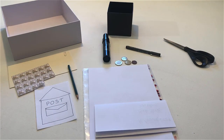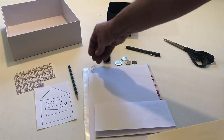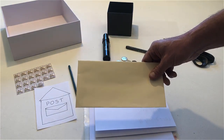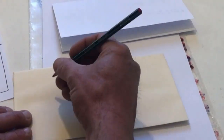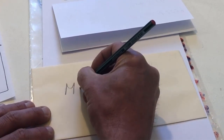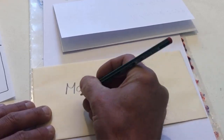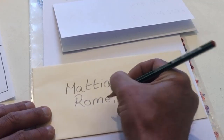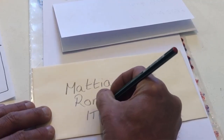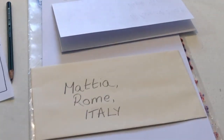Take the envelope. Write the destination address on the envelope. On the back of the envelope, write your address.